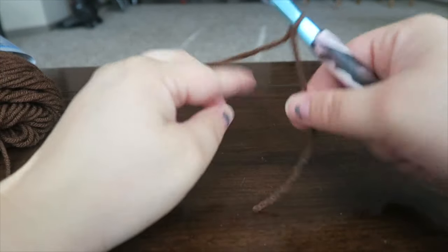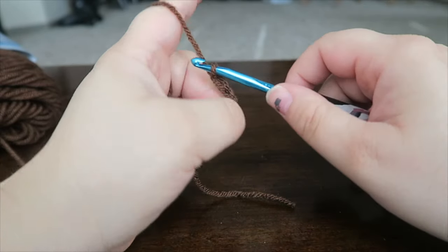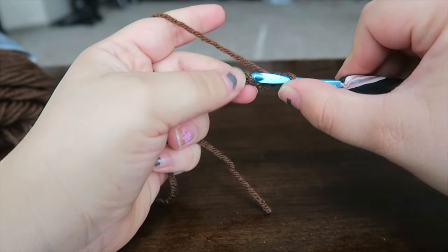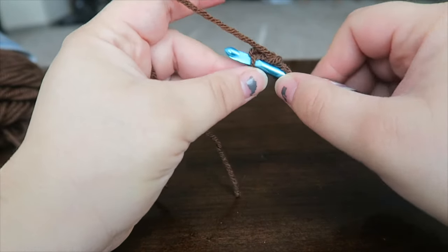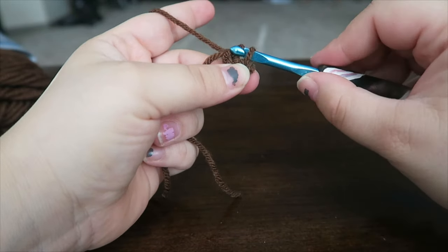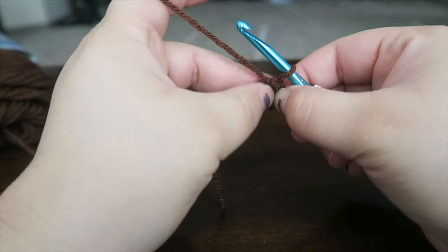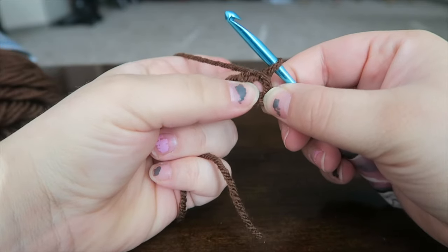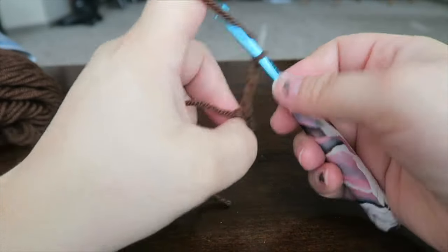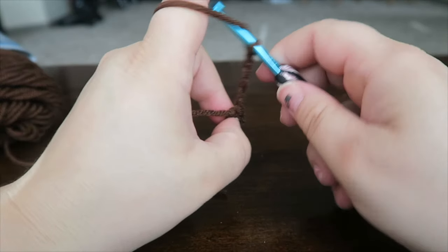Now to make a magic ring, chain up three — one, two, three — and slip stitch into the first chain. Go in, pull the yarn through and then through the loop on your hook. Now chain up three, which counts as our first DC — double crochet.